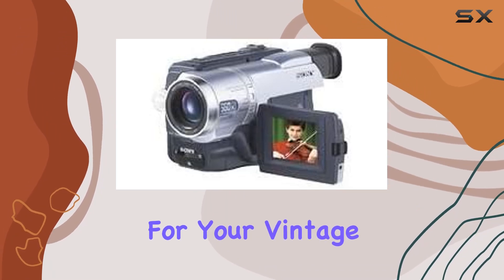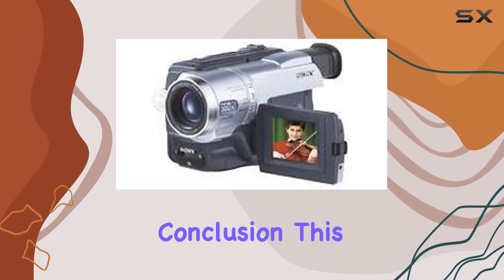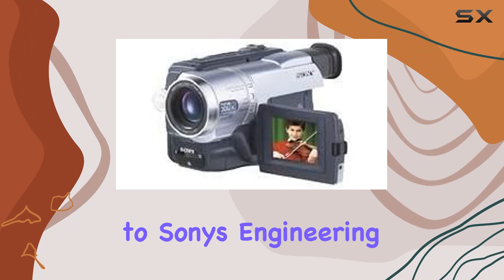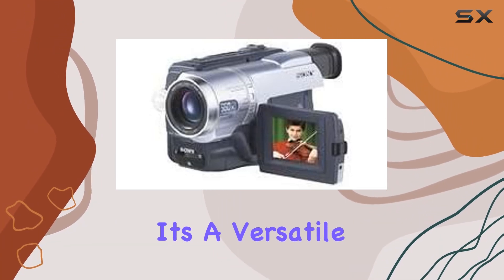Whether you're into repairing or just want a reliable camcorder for your vintage video collection, the DCR PC3E is a solid choice. In conclusion, this camcorder is a testament to Sony's engineering prowess, and with its PAL and NTSC compatibility, it's a versatile piece of tech history that still holds its own.